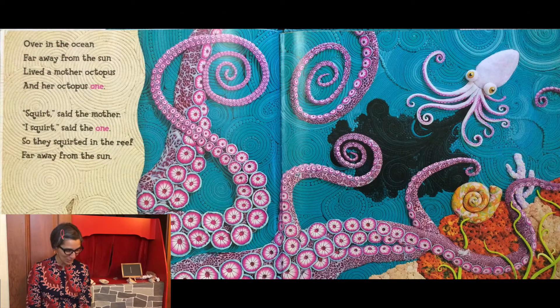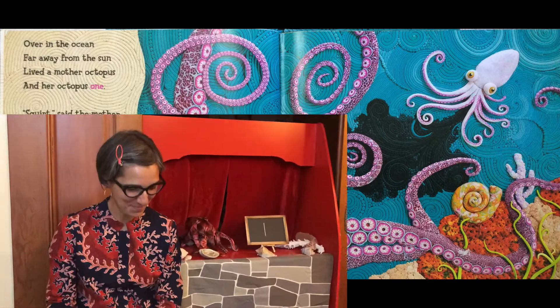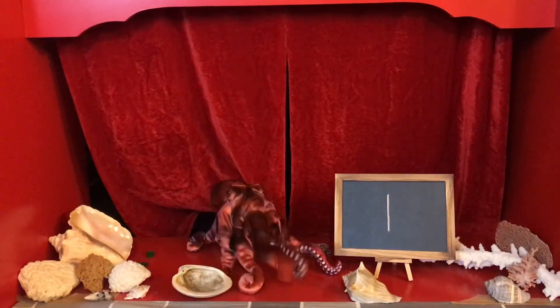Over in the ocean, far away from the Sun, lived a mother octopus and her octopus one. Squirt, said the mother. I squirt, said the one. So they squirted in the reef far away from the Sun.